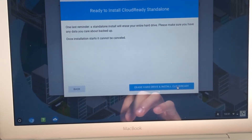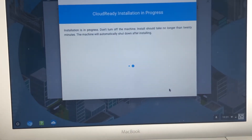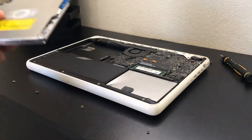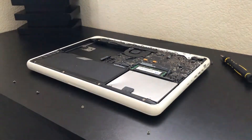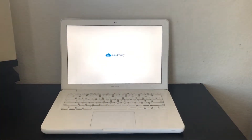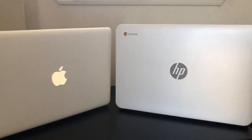Once everything was installed, I went ahead and took it a step further — I removed the optical drive to shed as much weight as possible and eliminate all moving components, making this more equivalent to a Chromebook. And once that was done, the machine was complete. I can definitely say this is one of the best-looking Chromebooks ever — the Chrome MacBook. I think that's the appropriate name for this thing.